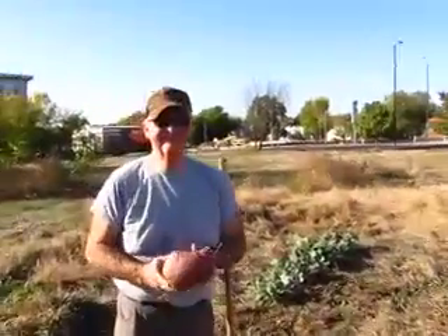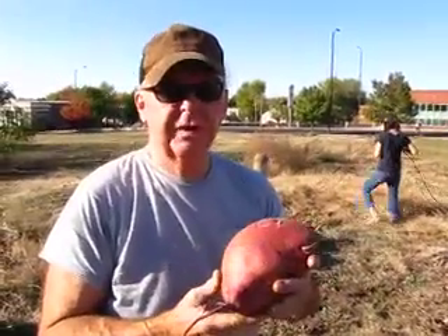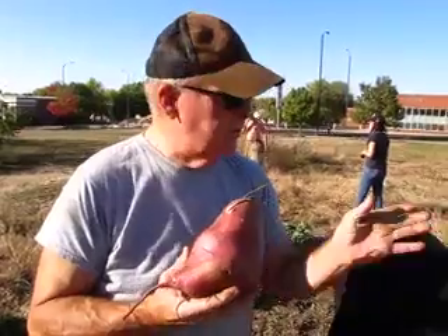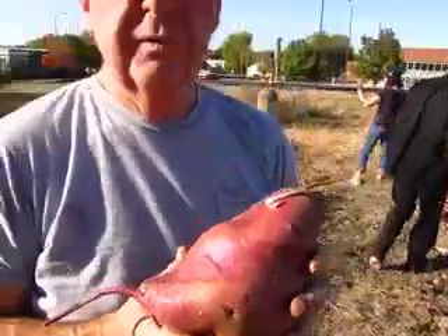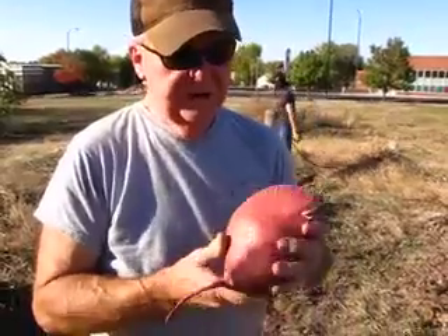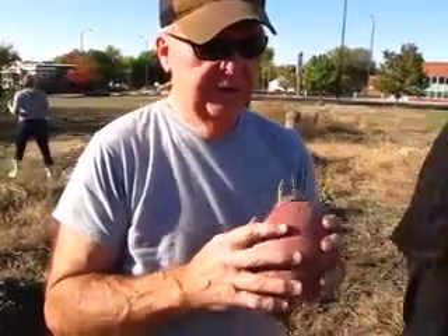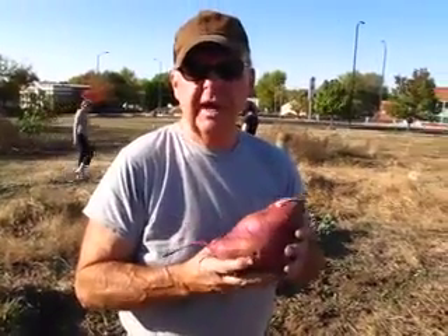This is Steve Mann of Cultivate KC. Hi folks. This is a sweet potato we grew here at Troost Village Community Garden — it's a Beauregard. We planted these in mid-June. We did a sheet mulching, which means we used newspapers and mulch to cover the soil so we would not have very many weeds and we would save moisture. How do you store a sweet potato once you've dug it up in the fall? You need to cure them so that the skins toughen up and the sugars in it change a little bit. I still have some from last year, so they can last more than a year.